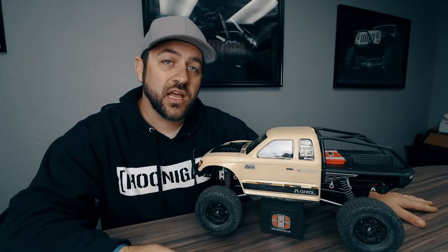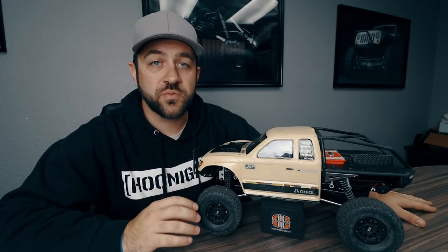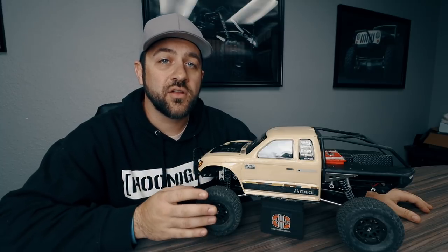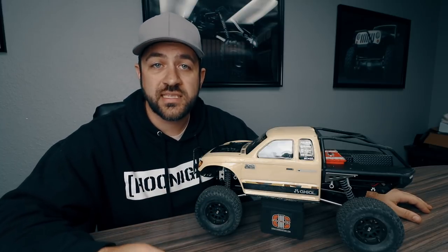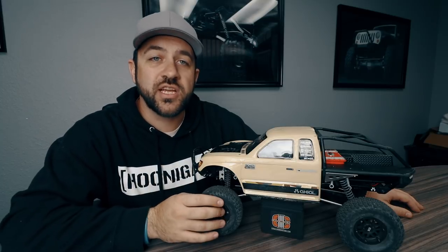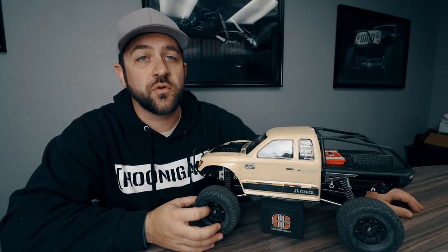Any Incision hub will bolt right up to this wheel. These wheels include two different size wheel hubs in the package to let you adjust your track width. They come with a number four pre-installed on the wheel and also a number seven in the package. The wheels use six screws to attach the hub through the wheel. To help prevent the hardware from pulling through the wheel face, there's also a reinforcing washer that goes between the hardware and the wheel face, giving you a little more surface area for that hardware to bite against. This should help with the longevity and durability of these wheels for the long run.